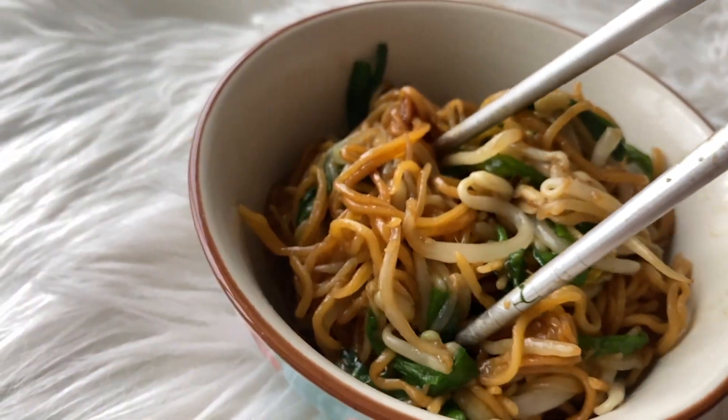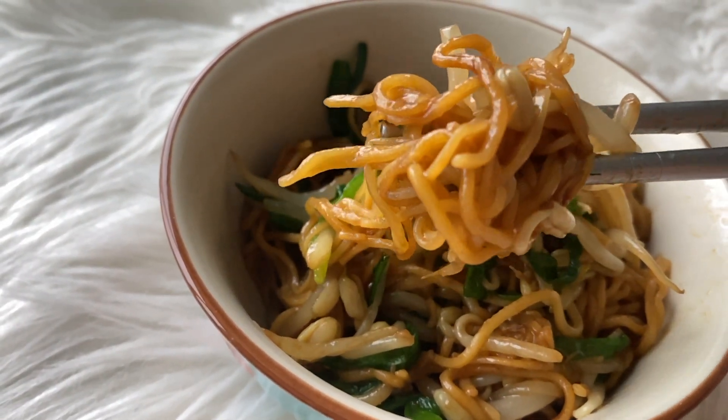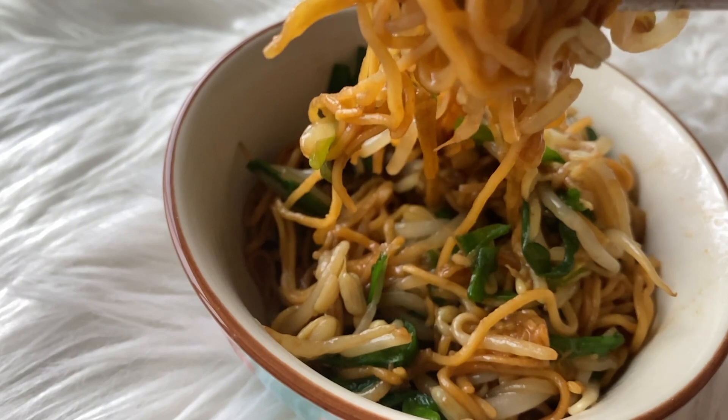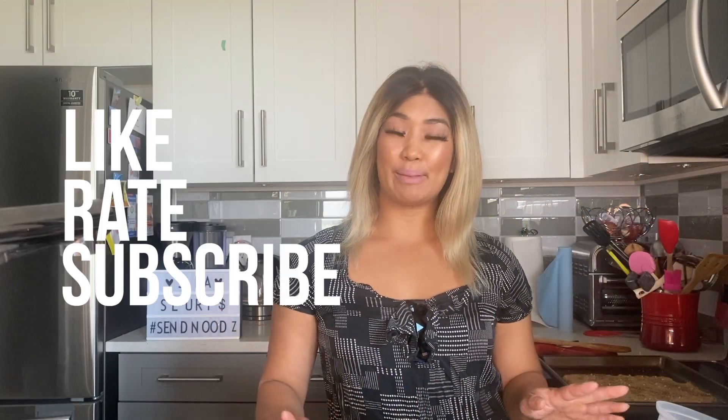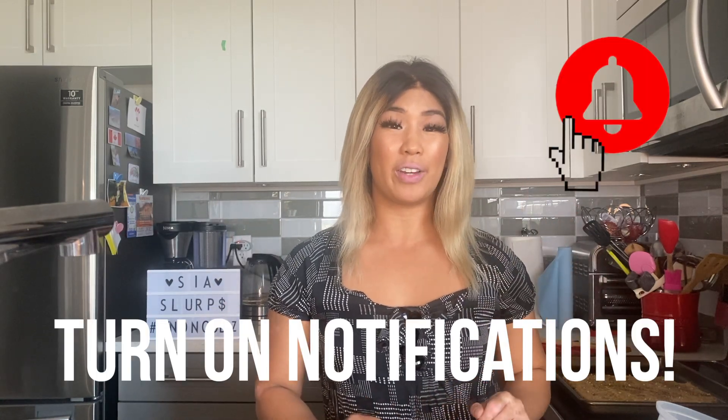And there you have it — wonderful Cantonese soy sauce chow mein! Super easy and super delicious. Yum! If you like this recipe, don't forget to like, rate, and subscribe using the link down below, and hit that notification bell at the top right-hand corner so you don't miss any new videos coming out. We'll see everyone next week. Bye!